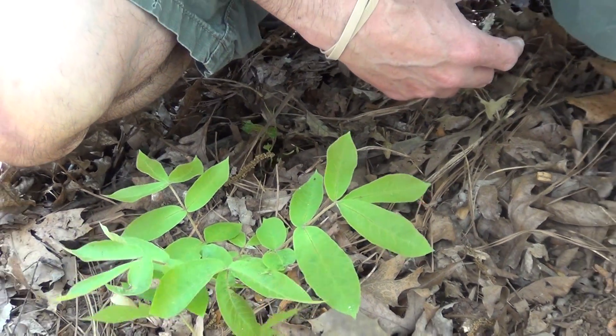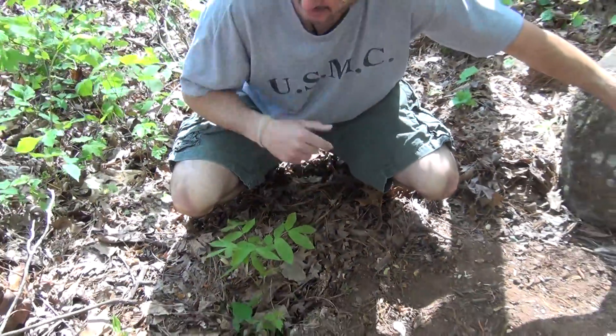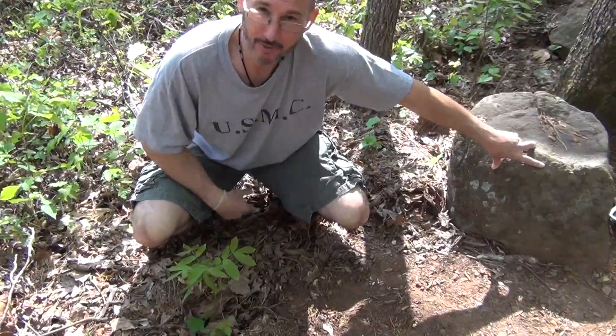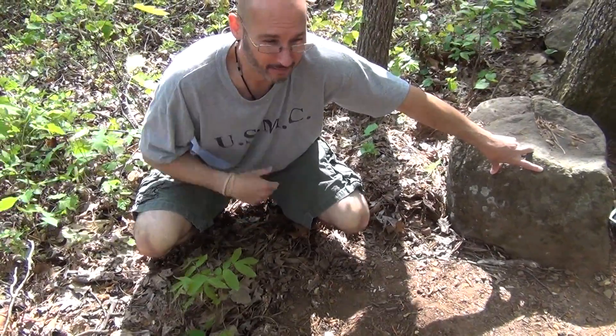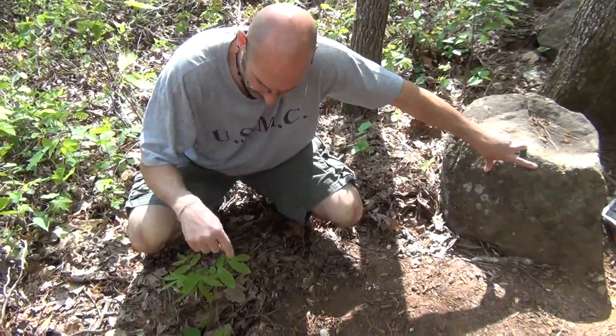Tom Shaka here. Let's talk about poison ivy today. I was hiking recently and I was walking down a narrow trail and I saw a whole bunch of poison ivy creeping onto the trail, thinking this is how people get it all the time. I don't think most people can identify it, so I want to try and help you today learn what poison ivy looks like.